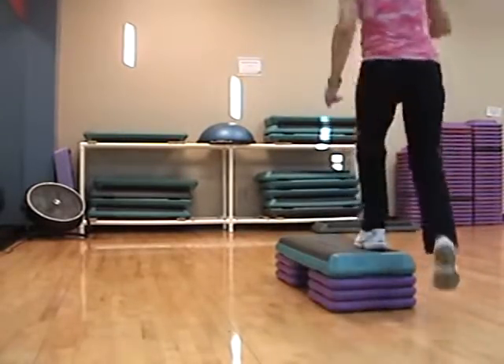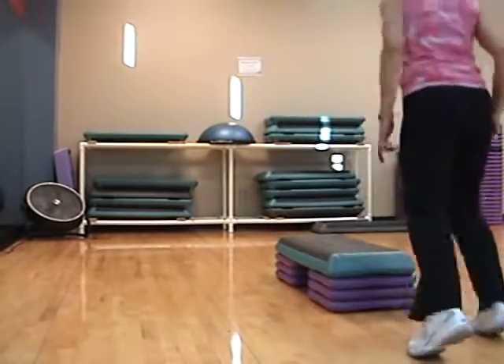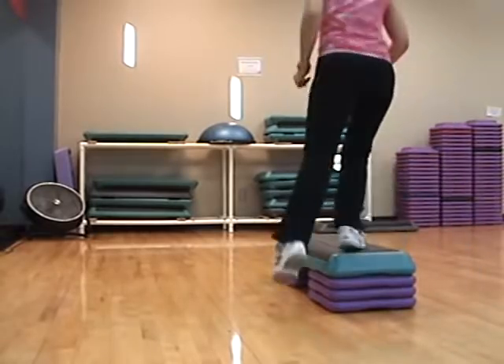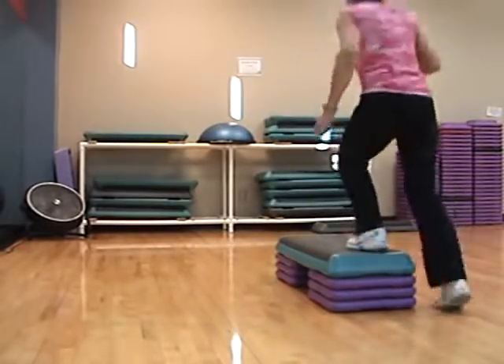Triple knee straddle. Three, two, one. Dancing if you want to. Bombo cha-cha-cha.